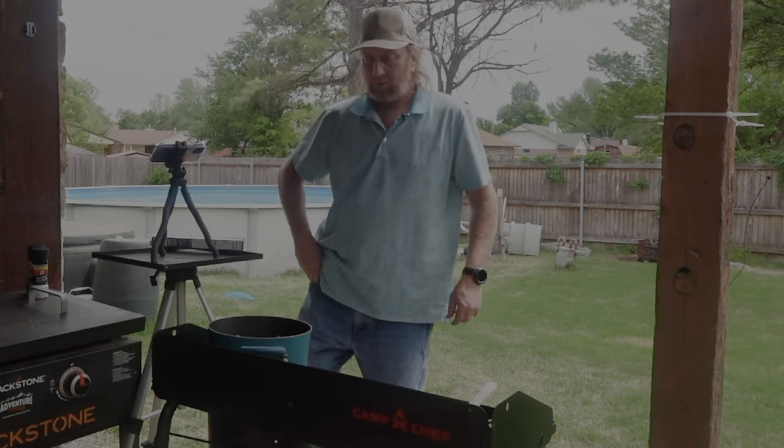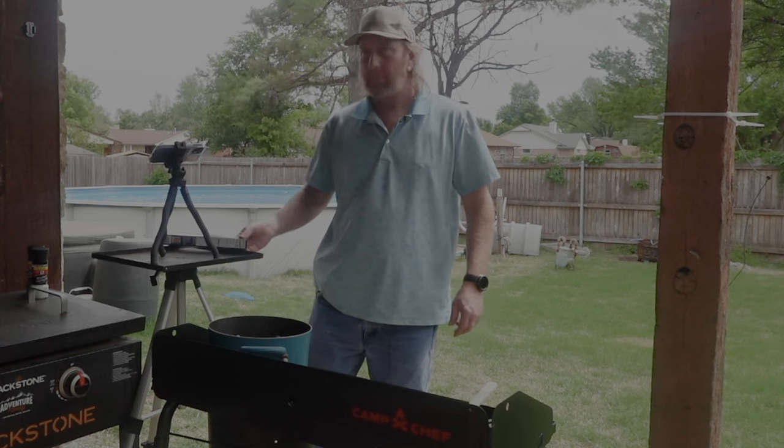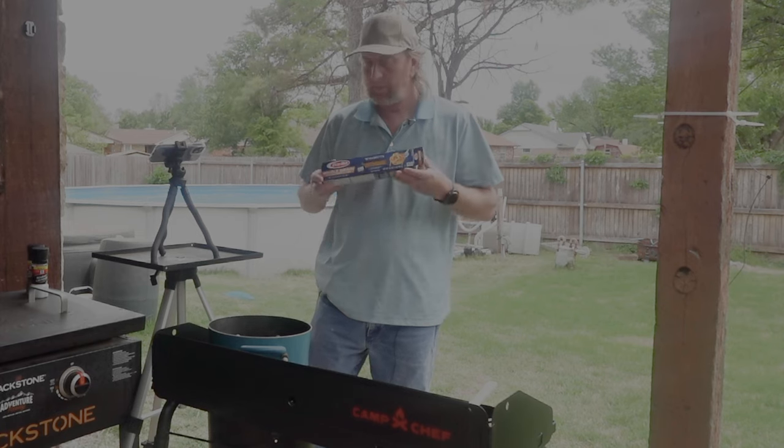Hello, Oka here, back with you on the Okie Smokin' channel. Today I'm going to be doing some pasta — not just any pasta, this is going to be some Mediterranean pasta.